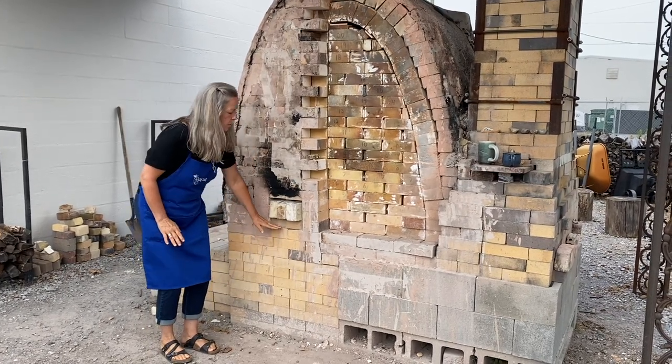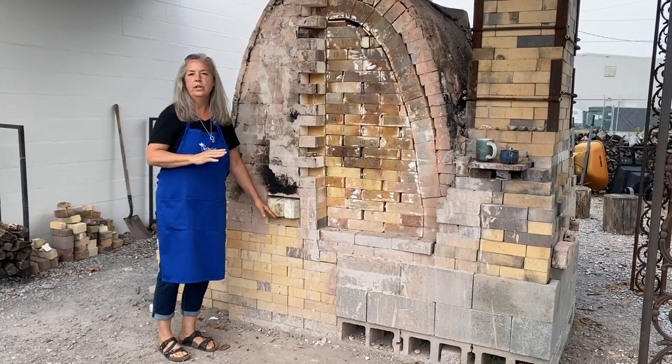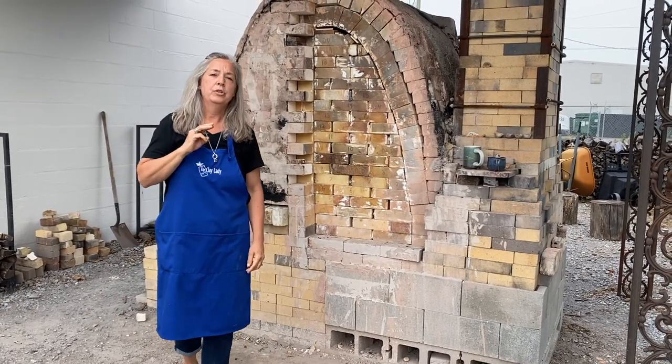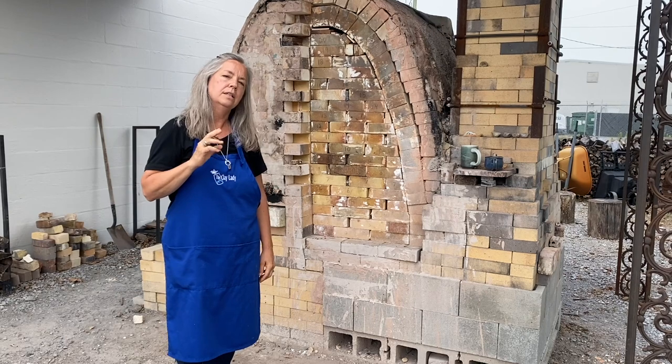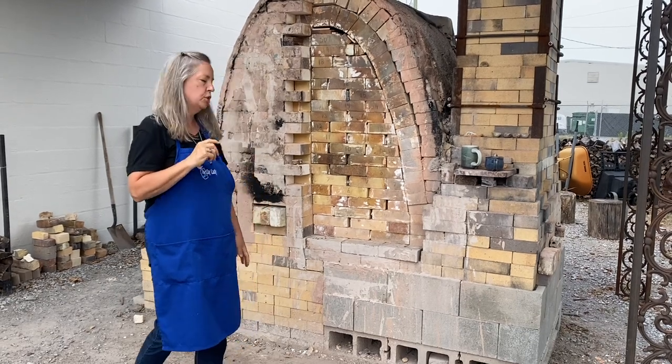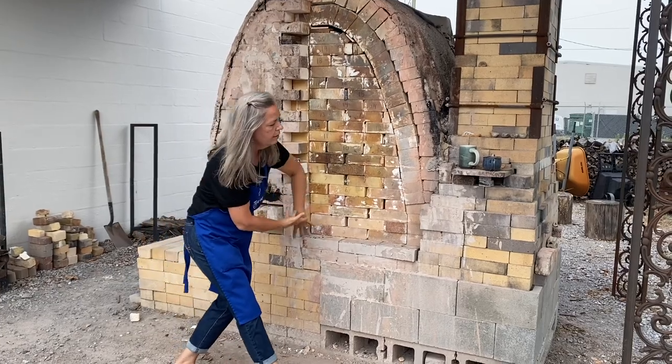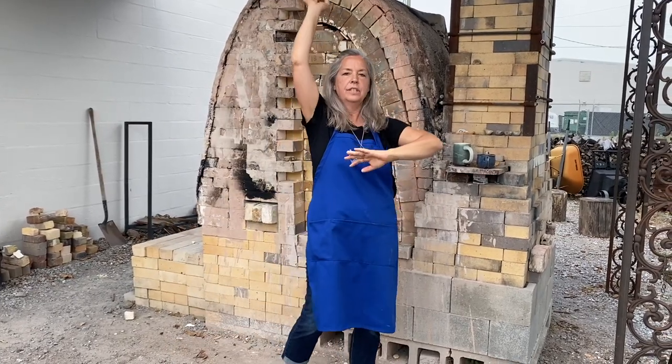After about six hours of firing, we can get this full wood box just full of burning coals. To go to cone 10, it takes about three ricks of wood and about 20 to 22 hours for it to reach temperature. The fire goes up around the arch, through the pots, down out the damper, and out the chimney.